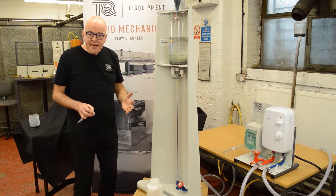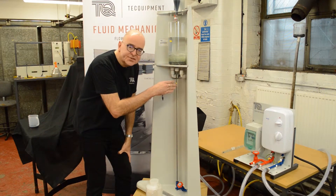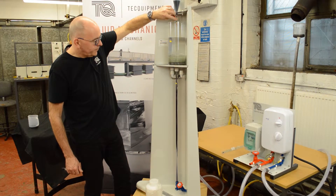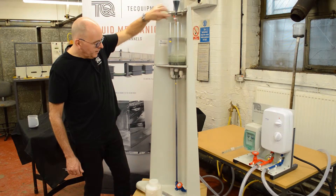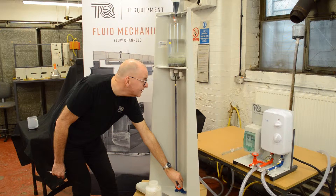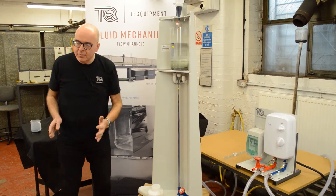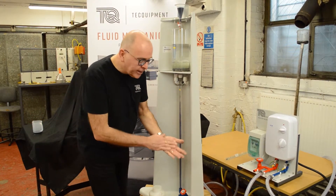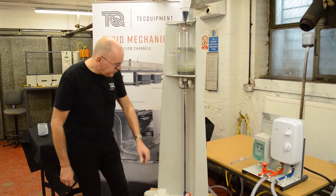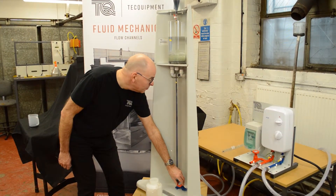When they've got that known flow rate value, they then adjust the valve to get to transitional flow. Transitional flow is where you start to see some agitation in the ink pattern. Now I'm opening the bottom valve, increasing the flow through the pipe, and you can start to see a change in behavior of the ink. When you see that little movement — that agitation — it's neither laminar nor turbulent, it's transition. Then you do the same again: measure a timed volume of water for the flow rate. Then open the valve even more until we get total chaos in the tube, which is turbulent flow.